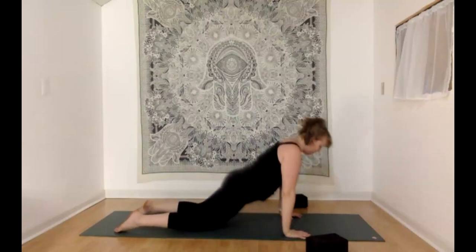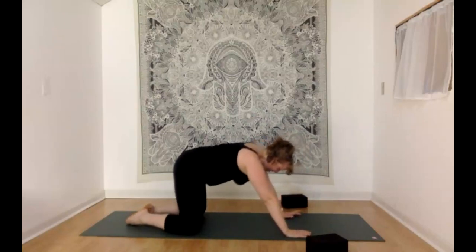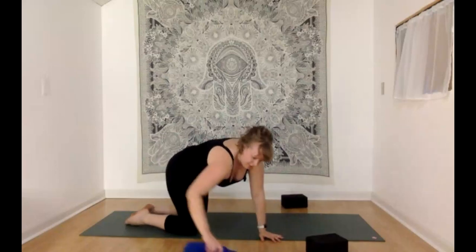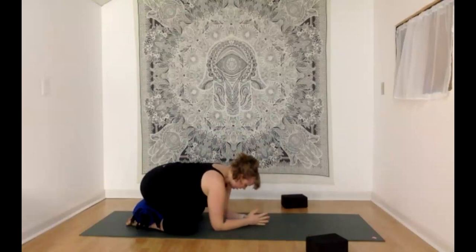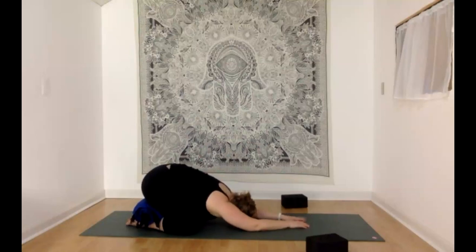Pressing up to tabletop, we'll meet in extended child's pose next — knees out wide toward the edges of your mat, big toes touching behind you, and starting to sink your seat toward your heels. You can always add a blanket or cushion between the heels and the seat for a little more support. Maybe you come up to the forearms — that's another nice way to enjoy it, especially if it feels like too much to have your head this low. Let's send breath all the way down to the sacrum, feeling length through the spine and length through the arms.